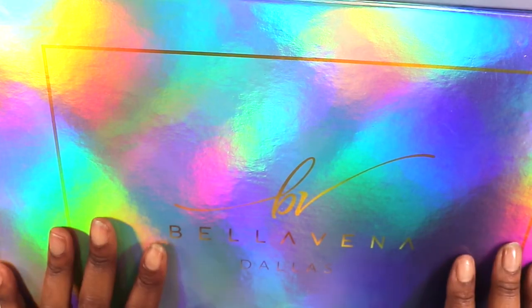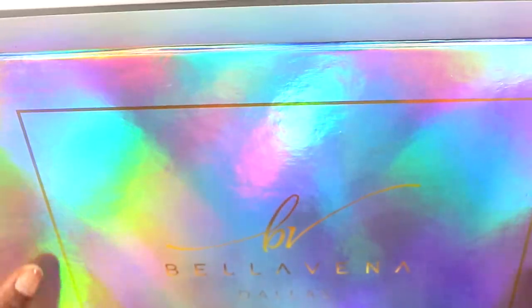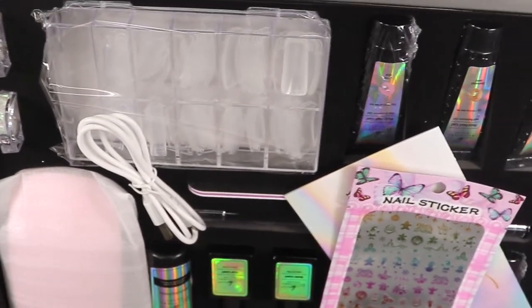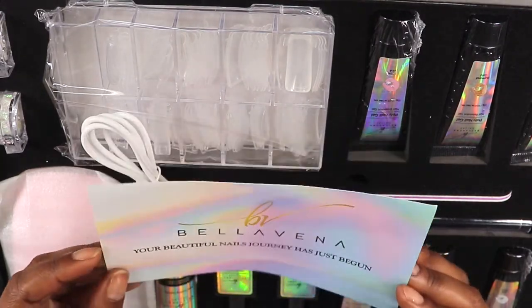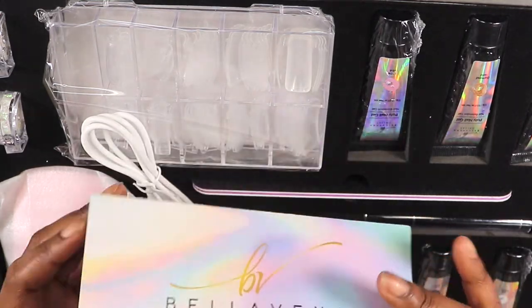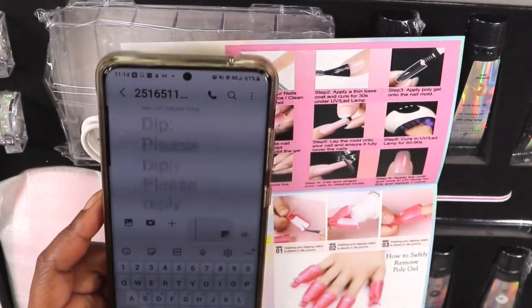I got their new poly gel kit — this poly gel kit is called the Bella Vena Dallas Kit. Let's get into it! It is a beautiful box and this poly gel set is a complete set, we have everything you can think of. Super pretty! We do have some nail stickers which maybe or maybe not I will use. Here is the Bella Vena little instruction card — 'Your beautiful nails journey has just begun' — and of course they give you instructions on how to create your poly gel set.